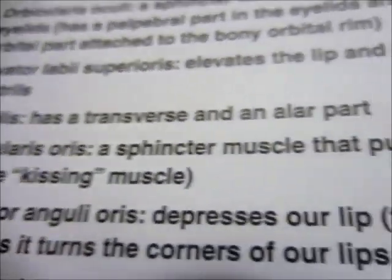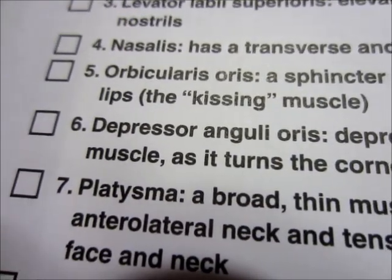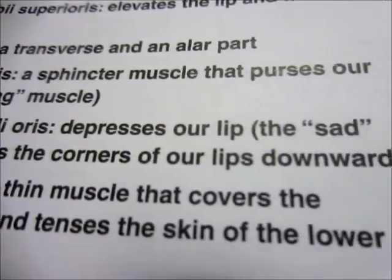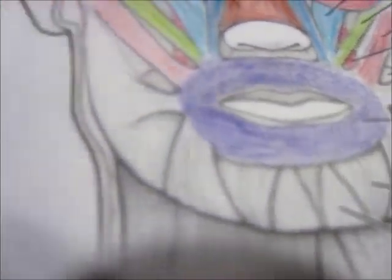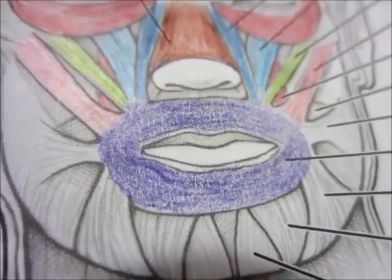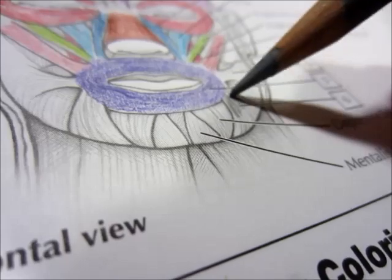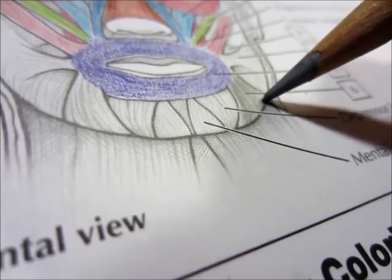There's number five — the orbicularis oris, a sphincter muscle that purses our lips. The kissing muscle. Number six — depressor anguli oris: depresses our lip, the sad muscle, as it turns the corners of our lips downward. Number six. The depressor anguli oris — we're gonna make that one a kind of gray, since it's such a drag muscle. Can you dig it, y'all?